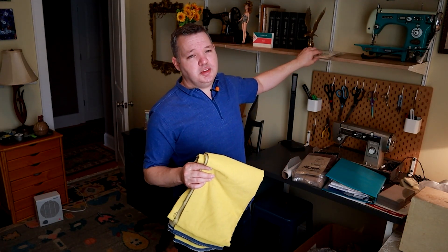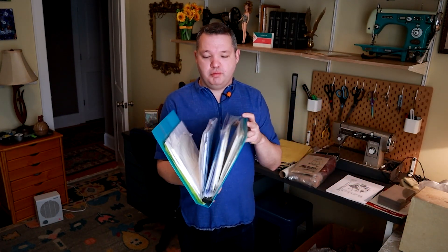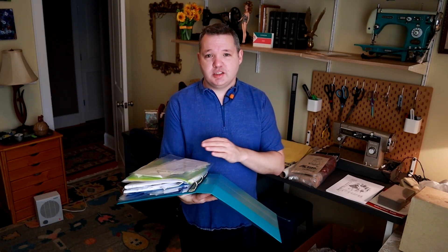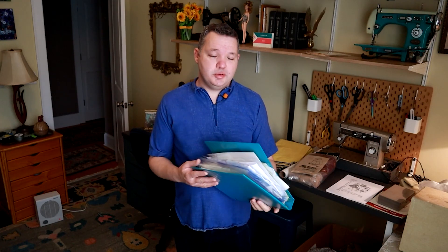For this shirt I'm using a 1930s sewing pattern which I've made once before. I'm not pulling it out of the case because I've already traced the pieces off. This is my big book of patterns that I have traced — I need to come up with a better organization system for it. Basically once I trace off a pattern, I put it in one of these sheet protectors in this binder, organized roughly by date. So I'm going to be using the traced-off pattern rather than the original pattern pieces.